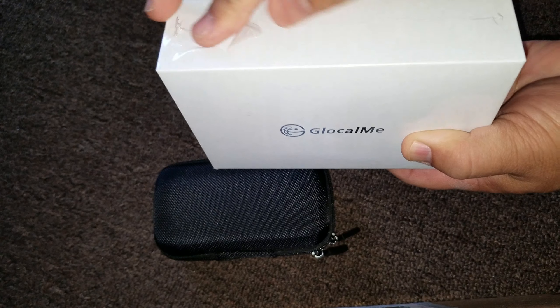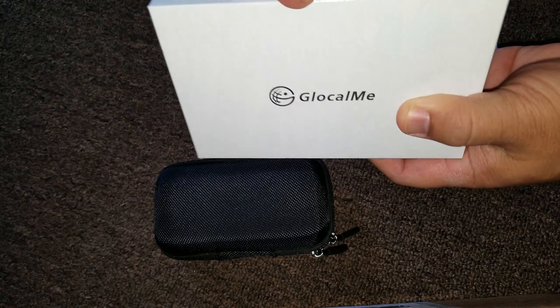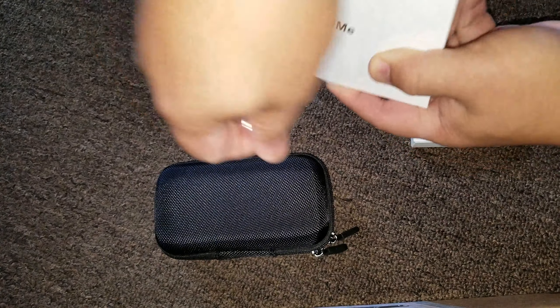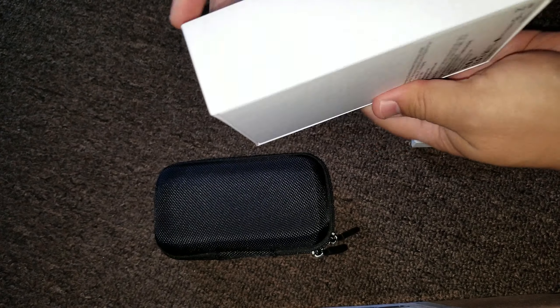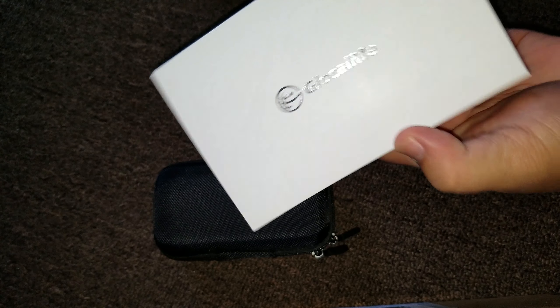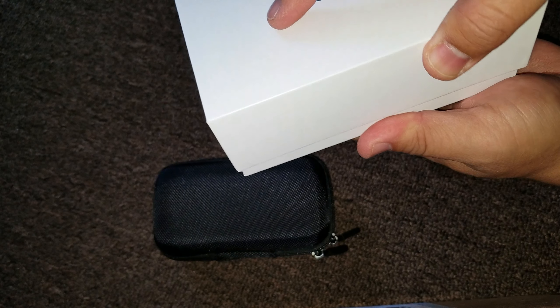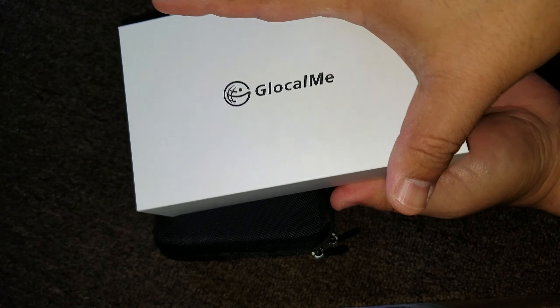So here we go. This came in the mail. So it's called the Glocal Me G3, and it's the updated version for 4G LTE, whatever. Okay? So this is a true unboxing, Glocal Me.